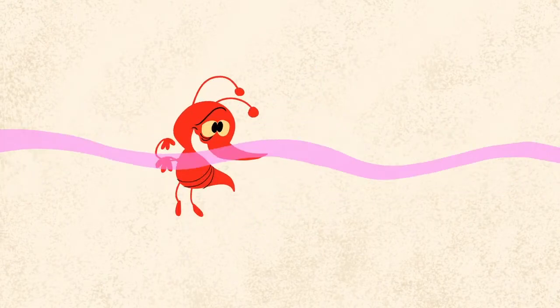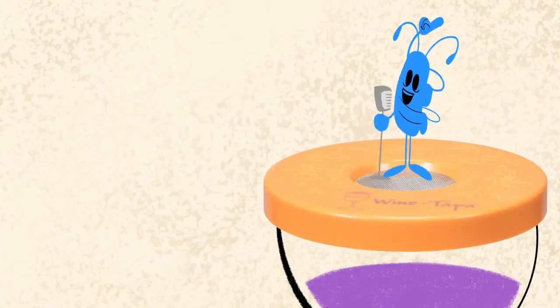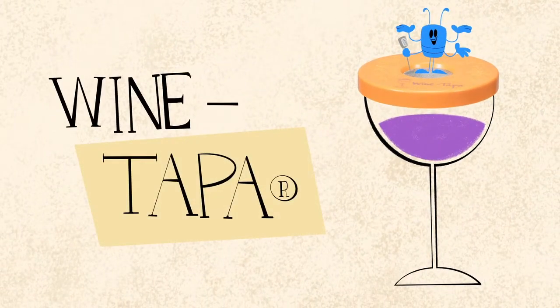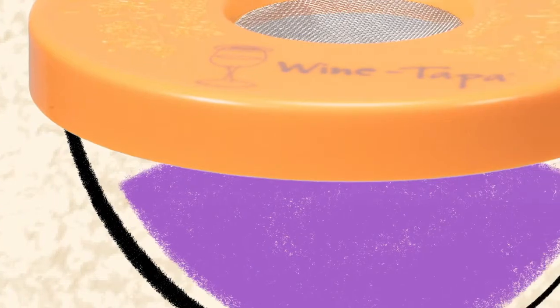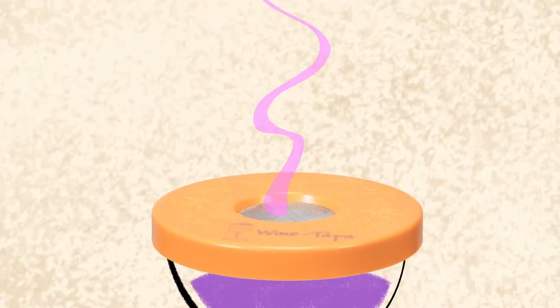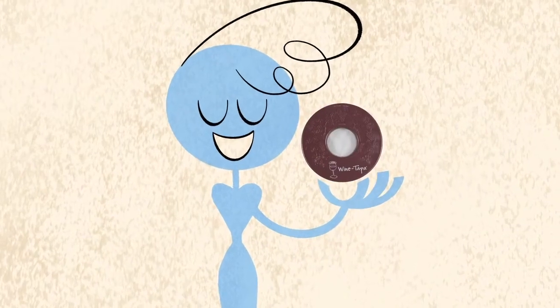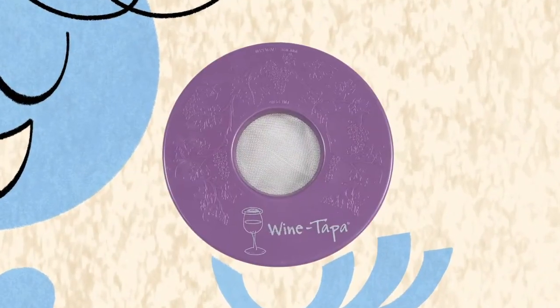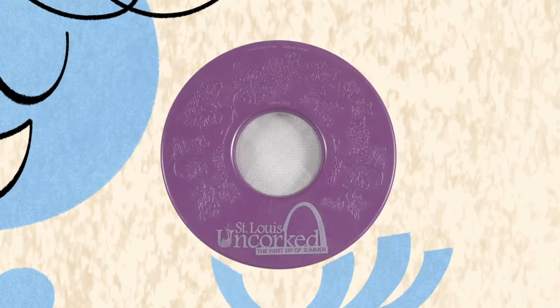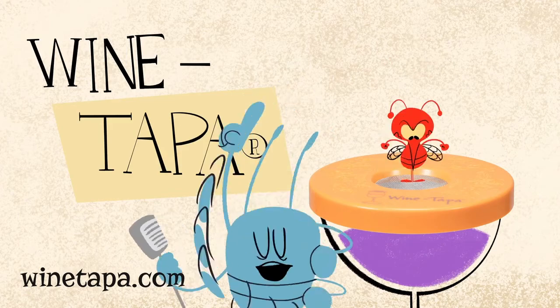What is that delightful aroma? Not so fast! Introducing the Wine Tapa, designed to form a secure seal on your glass of wine. The Wine Tapa features a fine mesh that allows your wine to breathe while keeping the bugs at bay. With a vibrant assortment of colors and endless customization options, the Wine Tapa pairs perfectly with any occasion. The Wine Tapa — bugs out!